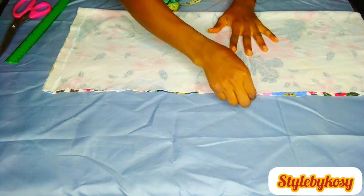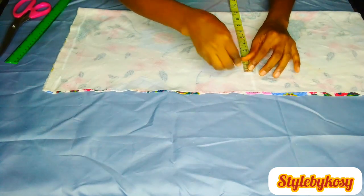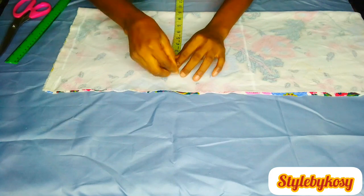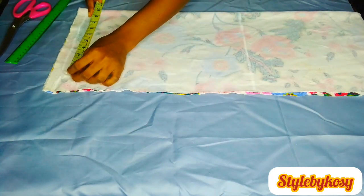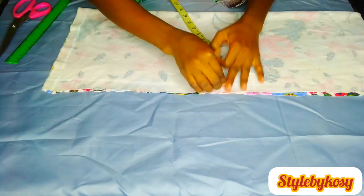Then after doing this, I am going to divide my waist measurement by four, add 1 inch for seam allowance, and divide my hip measurement by four and add 1 inch for seam allowance. Don't be surprised — this fabric stretches a lot. It's a stretch fabric, that's why I added only 1 inch.